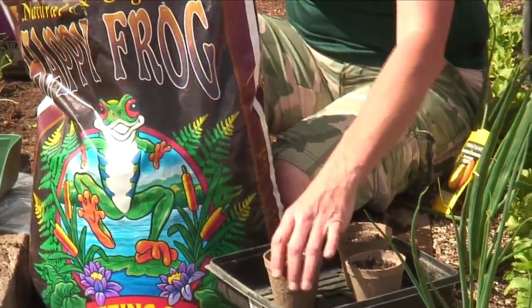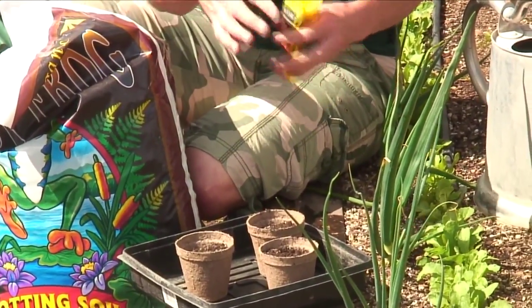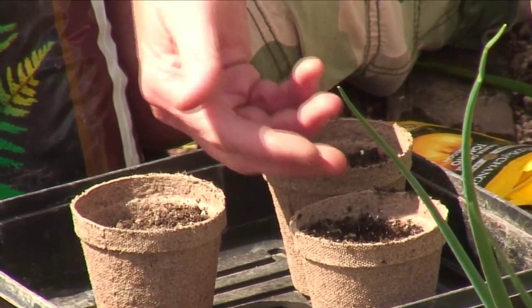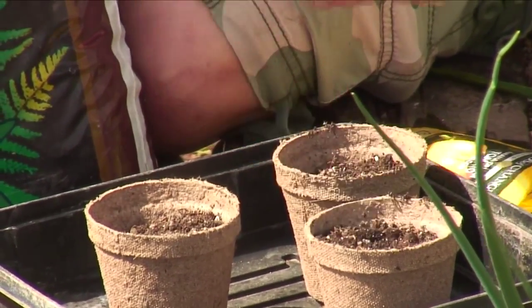We're going to take two seeds for each pot. I like to do two just in case one doesn't come up. Once you get two of them that come up, you can cut one of them off so you have only one in the pot, just at the base of the stem.